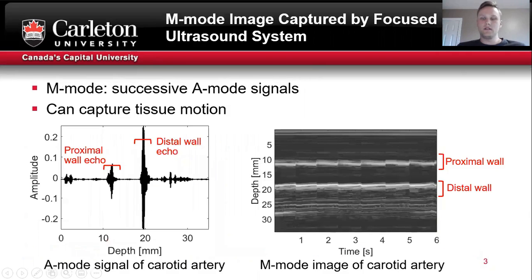In order to track the motion of the arteries, you can obtain what's called an M-mode image. The M-mode is obtained by successively recording the pulse echo signals. These are called the A-mode, and shown on the left, you can see that the proximal and distal wall echoes are clearly visible.